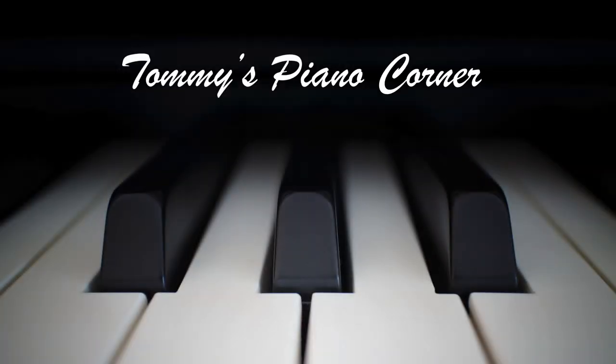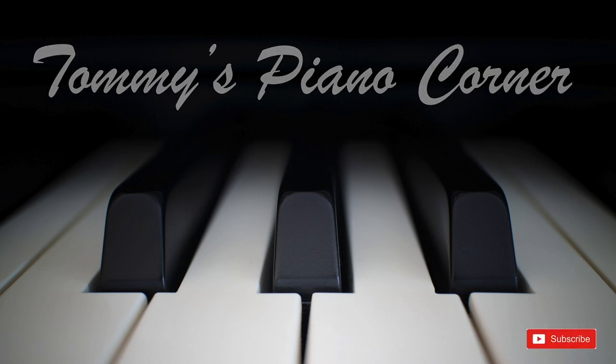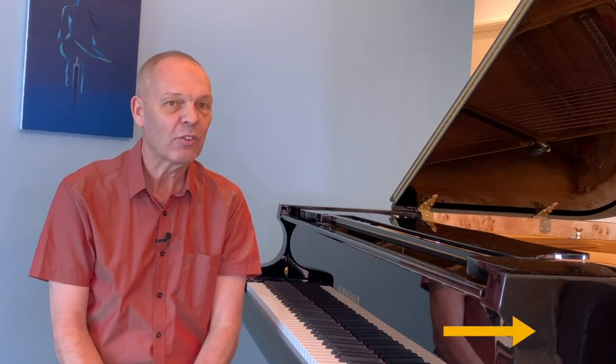Are you sitting comfortably? Then let's begin. Hi, this is Tommy with Tommy's Piano Corner — the place for returning pianists or indeed anybody who loves piano to share tips and ideas of how to get the best from this great hobby. If it's your first visit here, then please do remember to subscribe. Simply click the little icon in the bottom right-hand corner of your screen and it's all done for you.